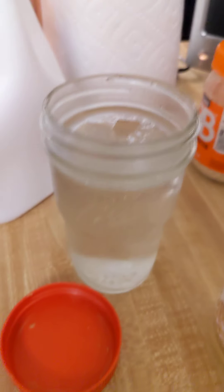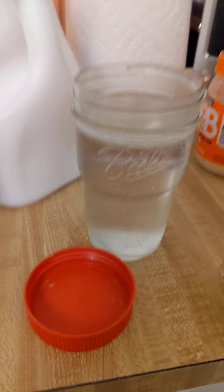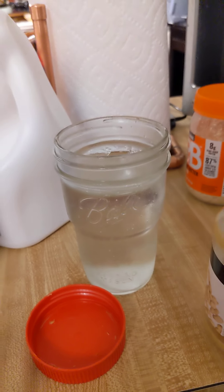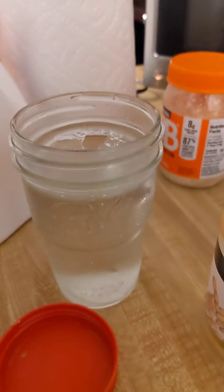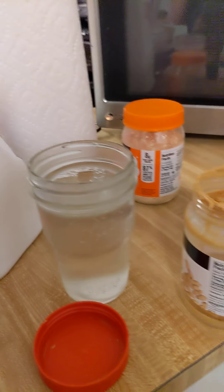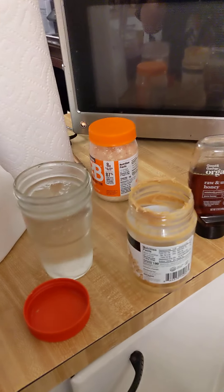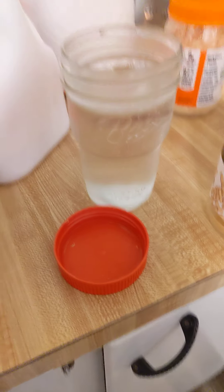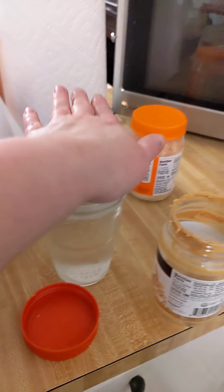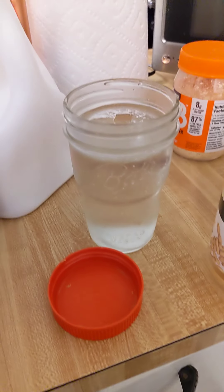Ball jars with lids are another great storage option — you can put the smoothies in there and put them in the freezer, easy peasy. Just be mindful that you might have trouble twisting the lid off when frozen. If you're trying to grab and go in the mornings, put one in the fridge the night before and there you go.